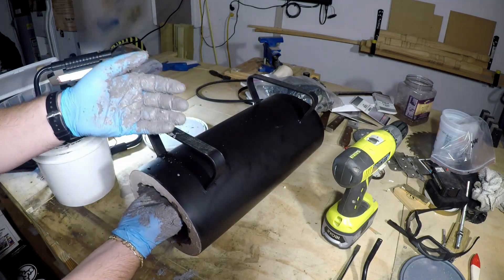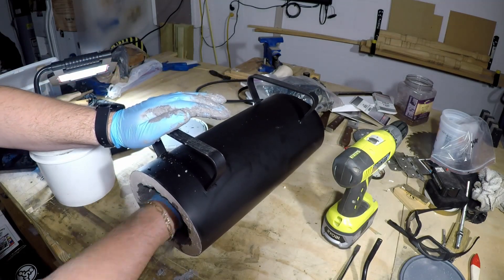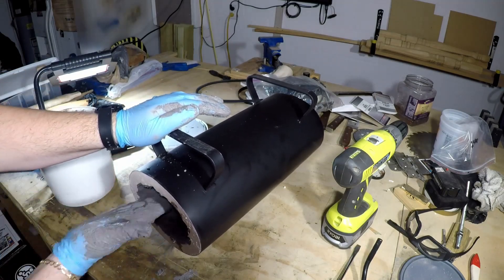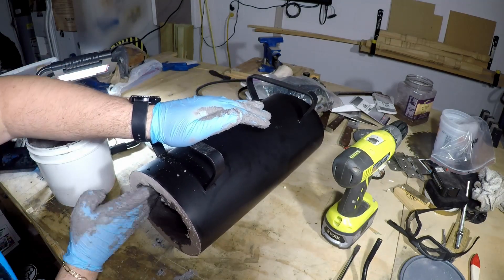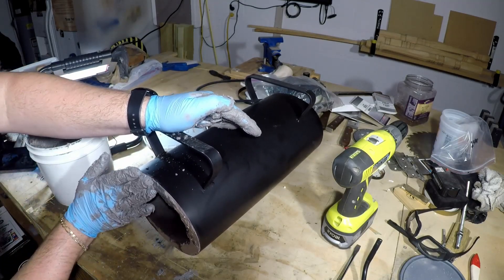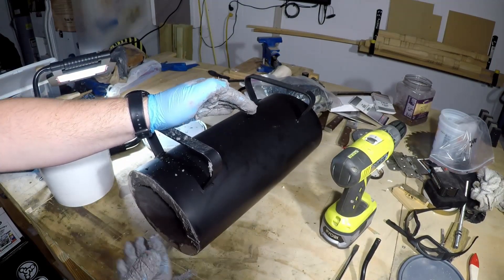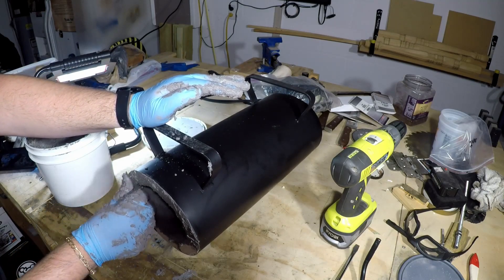As you can see, I'm trying to be neat, trying to keep bits of this Green Patch mortar off of places where it doesn't belong, but it just keeps getting on everything. Just keep smoothing it out and applying it.